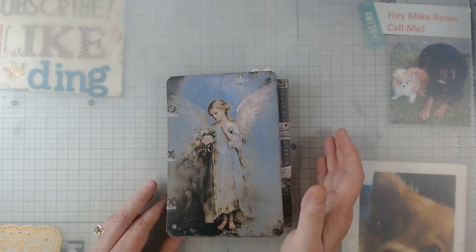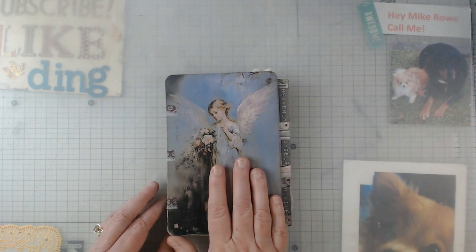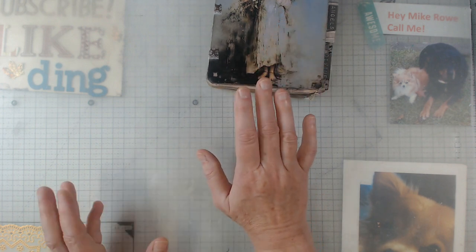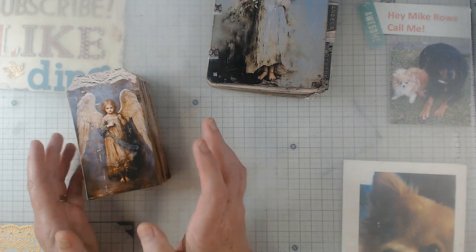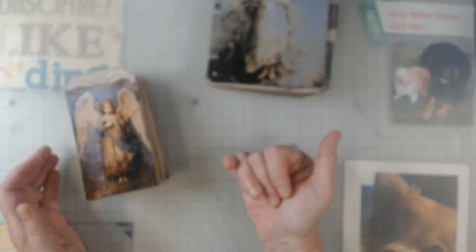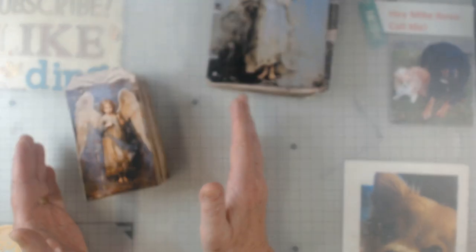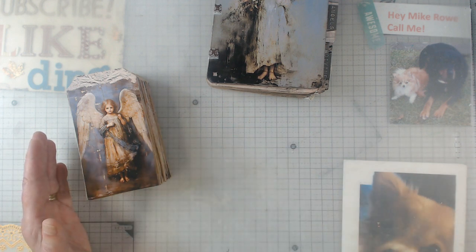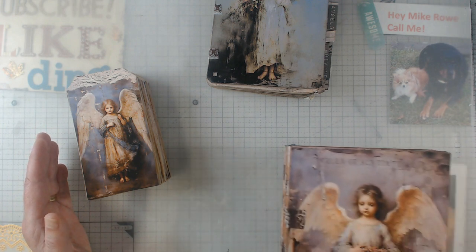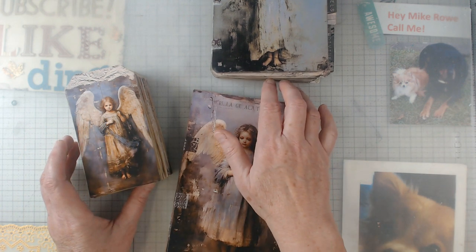I took it to a crafty retreat where I was going to work on some others. So let me show you now what I worked on. Of course I do all my printing at home and then I do all of my assembling at the retreat. When I go off onto retreats, whether it's ones that I host or ones that I attend, I love having projects and staying focused. I have actually run out of things to do at retreats before because I stayed so focused.